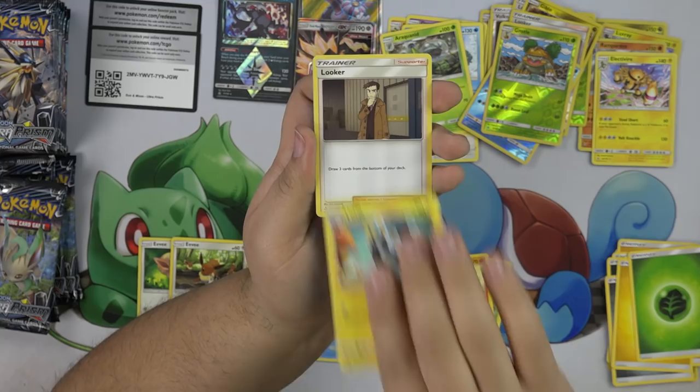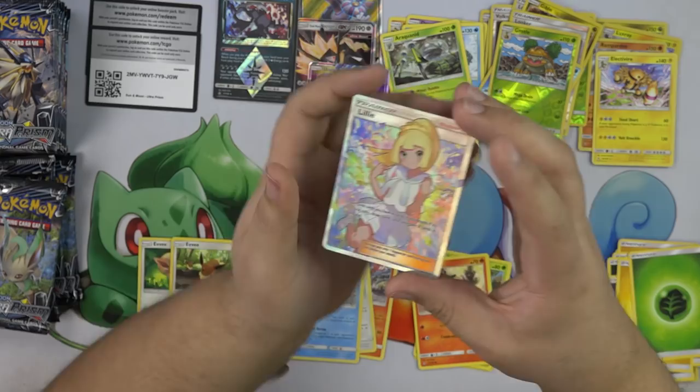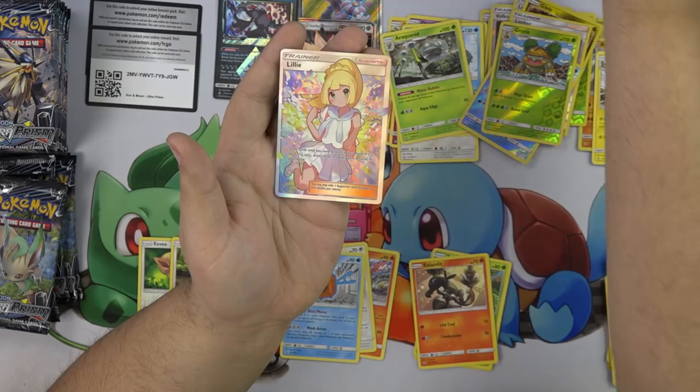Looker, Chimchar — a different art. Oh my gosh! That Full Art Lily. It's a beautiful card. Oh my gosh, that looks great! That art is amazing. I am blown away — that is so cool.